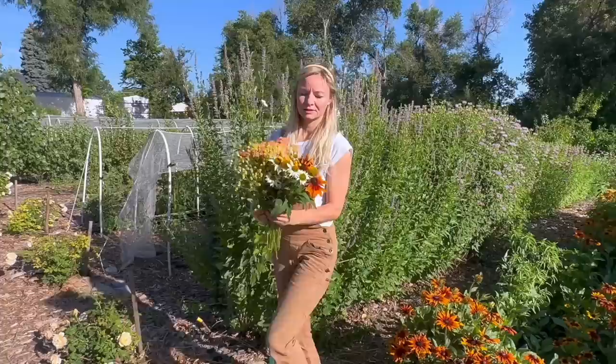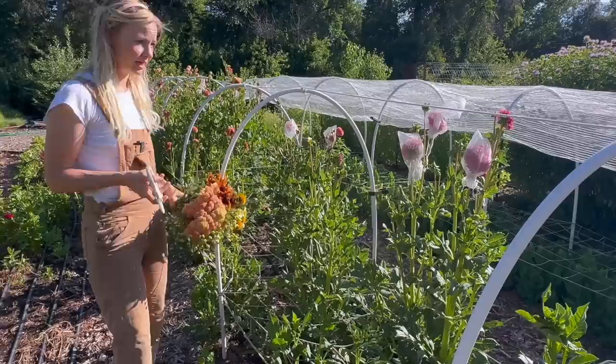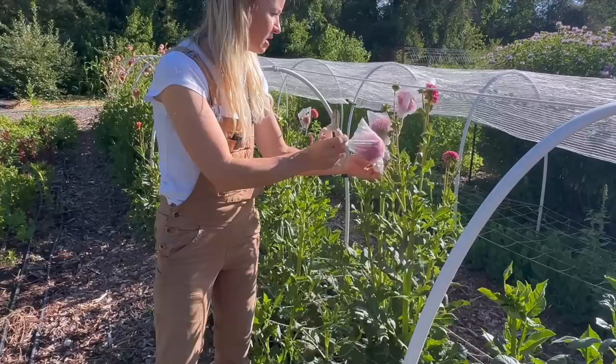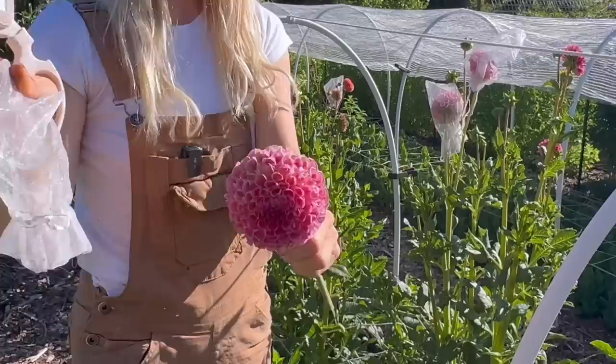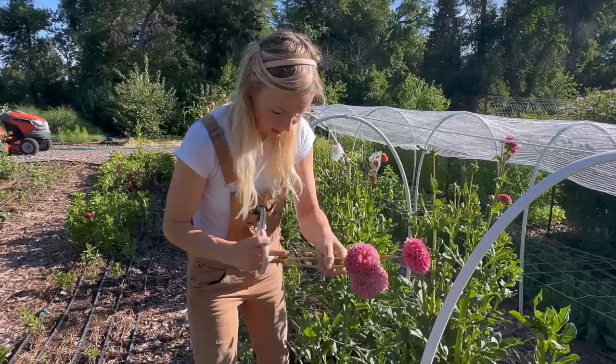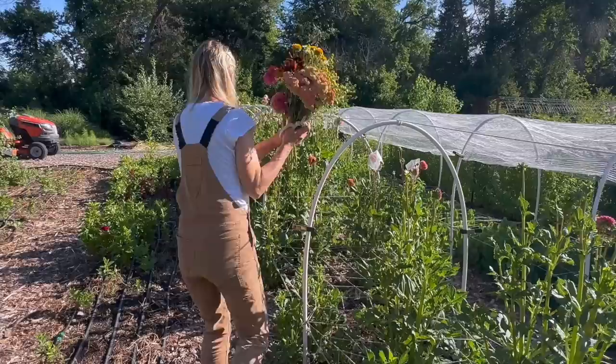Down here are our dahlias. I've been out of town for a week so they've been blooming a little longer than I'd normally like. When we have a lot of pests — dahlias are very prone to things like grasshoppers and earwigs — we bag them using organza bags over the top. Some of these are protected, but you can see they're starting to brown toward the back as the dahlias get a little older. I'm going to deadhead those, but I'll also cut some that aren't looking great or have pest damage.